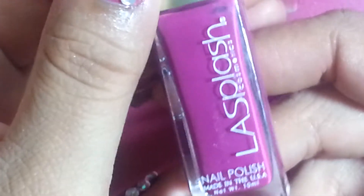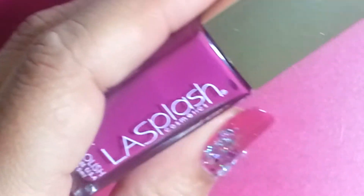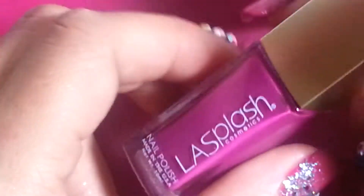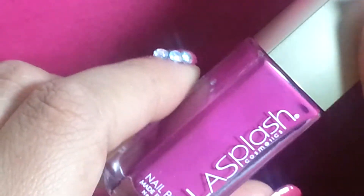So I wanted to show you what I used — this one here. This is one of the new ones that I got from Ross. It's the LA Splash collection, and let me tell you guys, if you can find them, get them because they're really good polishes.